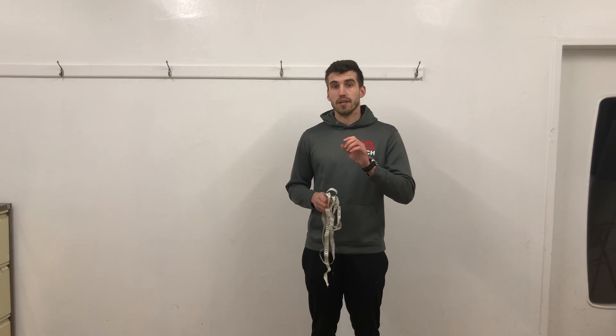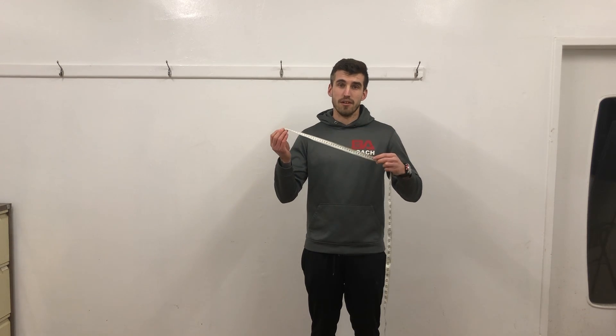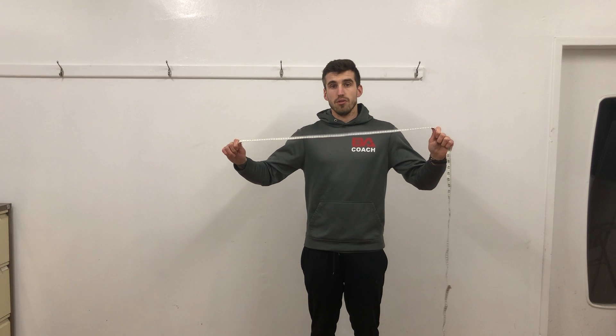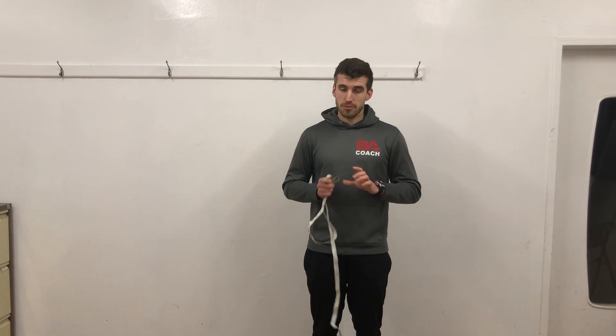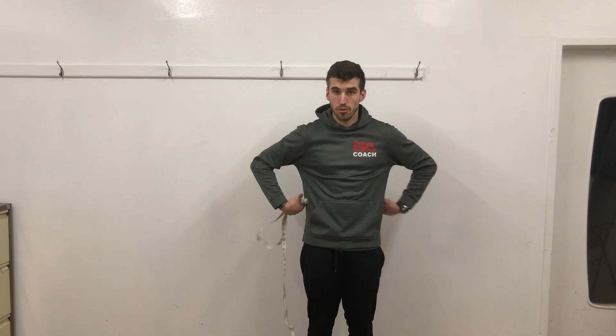The second part is your actual body measurements. You'll want one of these tape measures — you can get them from places like Argos, etc., relatively cheap. Usually one of these soft tape measures. The measurement you're going to take is your navel — the circumference from your belly button all the way around your torso. The other one is the biggest protrusion of your hips as well.